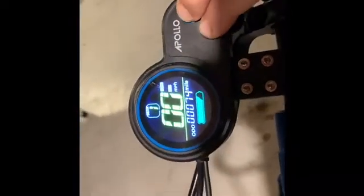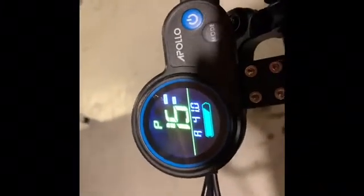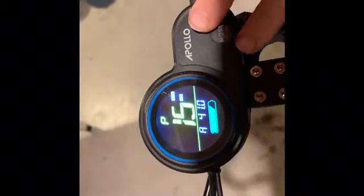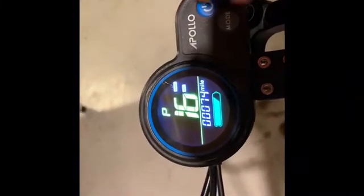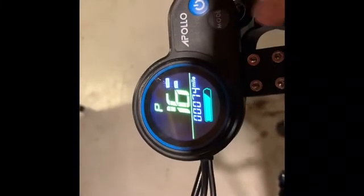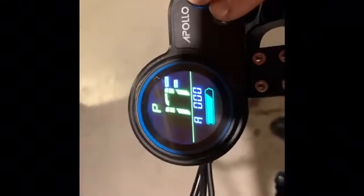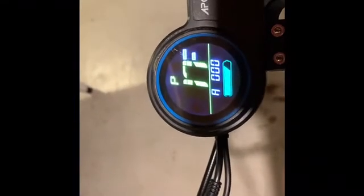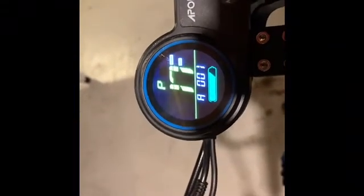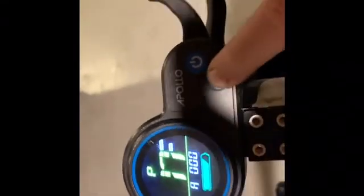P15 is your voltage shutdown. Apollo took a lot of time on this — it is 41.0 and they do not want you to change this setting. P16 is the reset for the kilometer. It goes until 100, so you cannot reset it. P17 is cruise control. One is cruise control; zero is not cruise control. Apollo recommends no cruise control because it's for your safety.